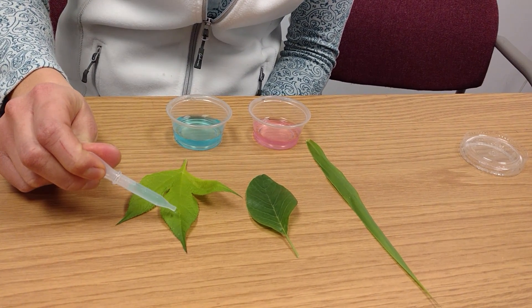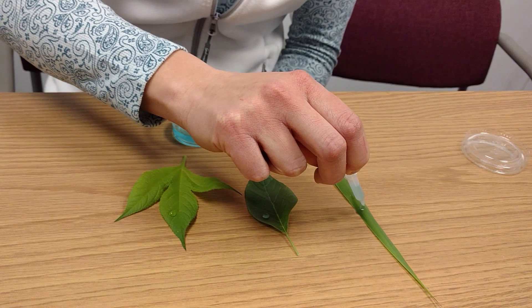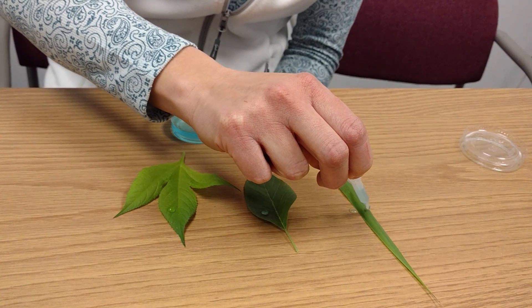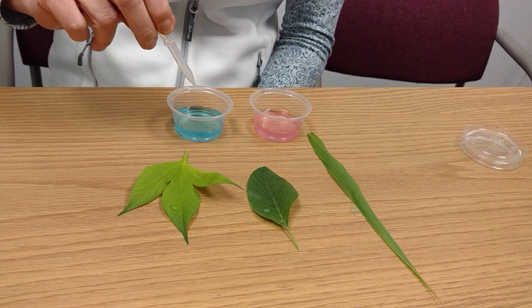This first drop is water only, and you can see how it stays grouped to itself. With the giant foxtail, it doesn't even stay on the leaf because of those hairy surfaces.